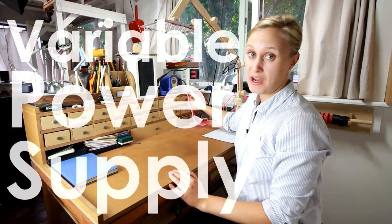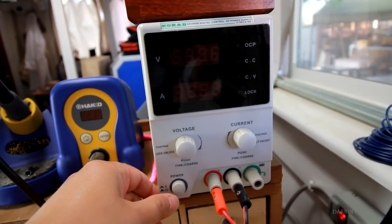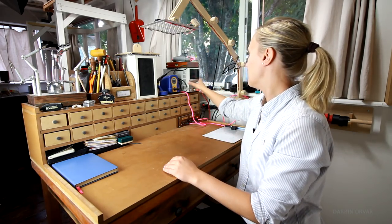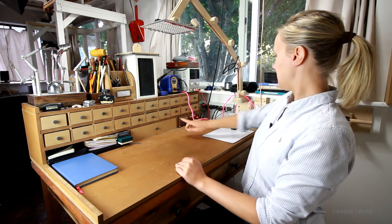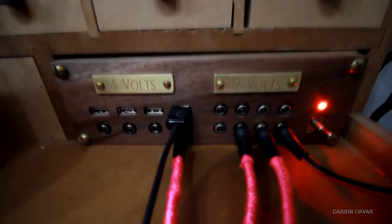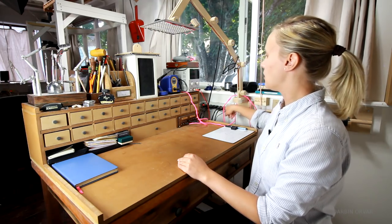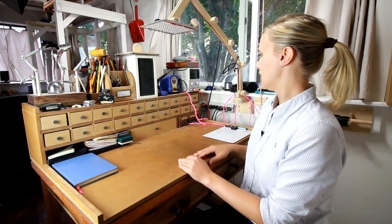We have the variable power supply, which is really nice when working on different projects — you can set either the voltage or the current. This isn't the greatest one, but it definitely does the job quite well and I use it all the time. Down here I have my power supply, which is more like a power strip. I have it set to 5 and 12 volts. This is really to eliminate wires and not fill up the wall strip too much, so I can plug in the things I've built here.